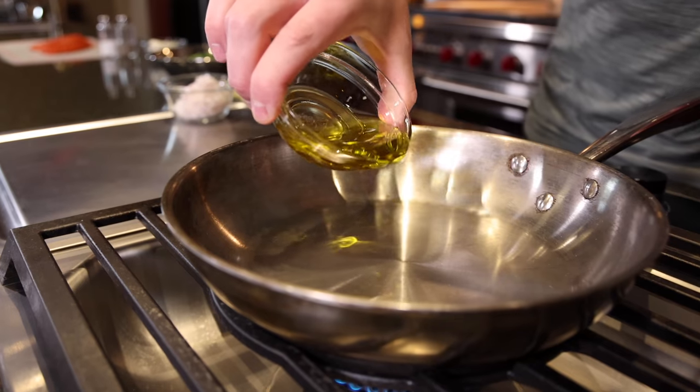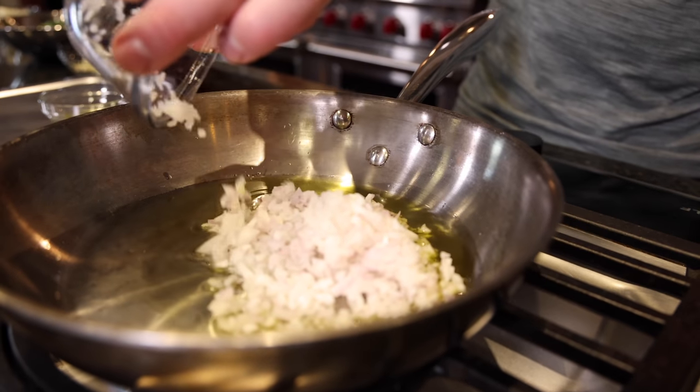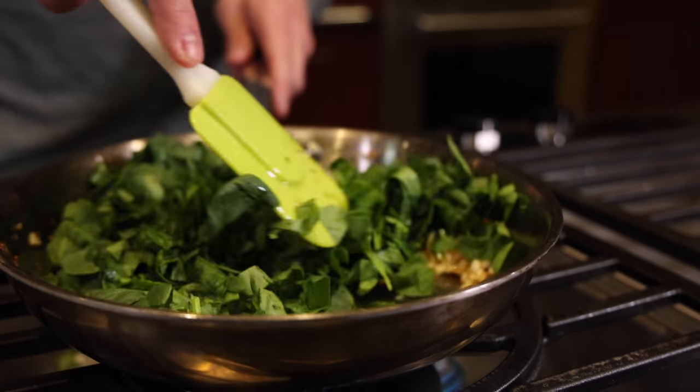To kick things off, we're going to throw some extra virgin olive oil in over medium-high heat. Once it's hot and shimmery, we're going to add our onions and cook them down for one to two minutes. Once those onions are cooked down nicely, we're going to add our garlic and our spinach, and cook this for an additional two to four minutes.